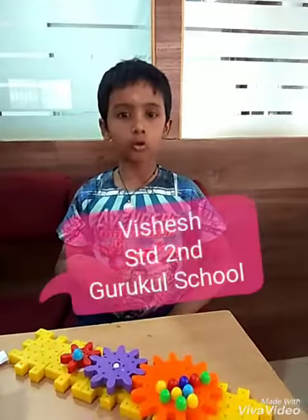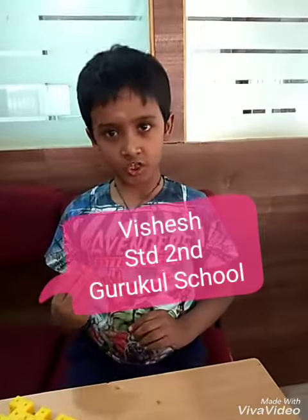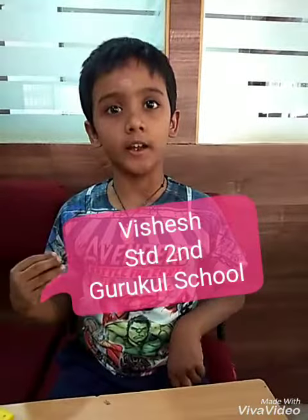Hi friends, welcome to Robotic channel. My name is Vishesh. I am studying second standard.